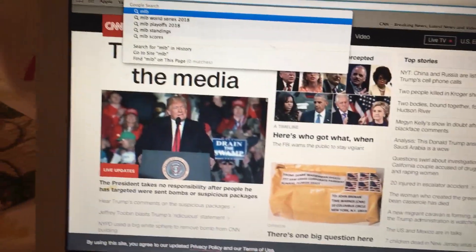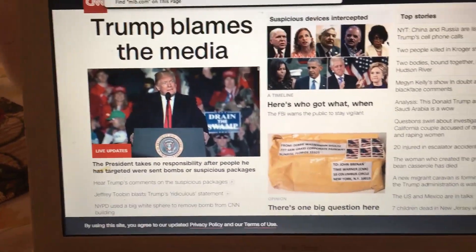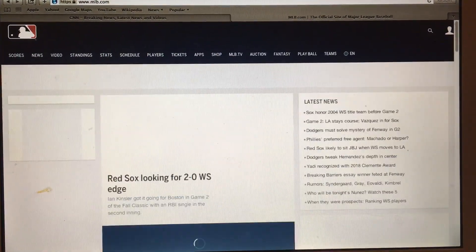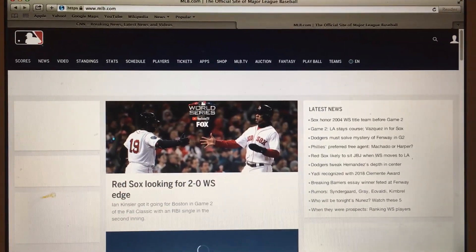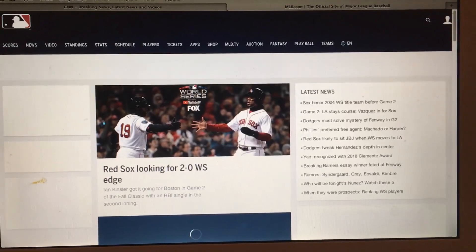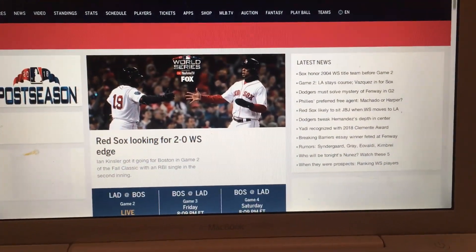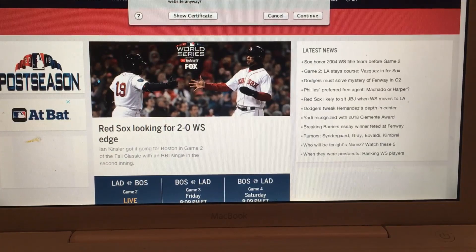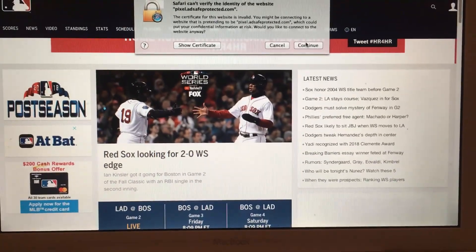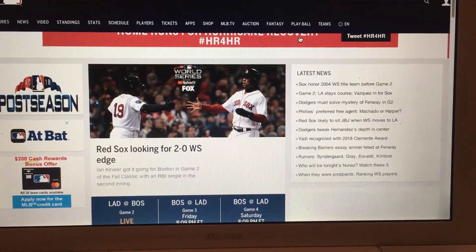I showed CNN loading, which actually took about 20 seconds — so not that fast. Then I went to MLB.com during World Series season and it takes a good chunk of time to load, but it does load. It seems to work fine — you just need to be patient with it. It also works with my latest Wi-Fi router, which is great.